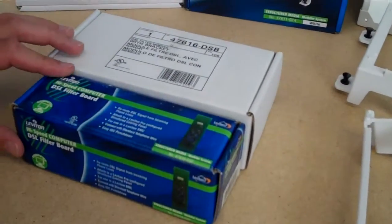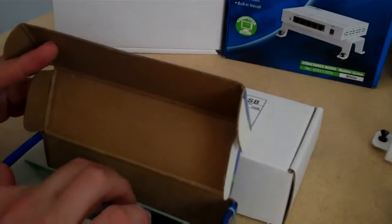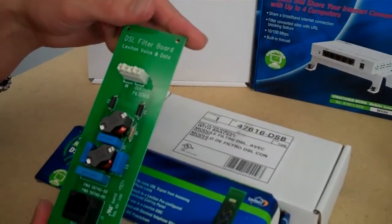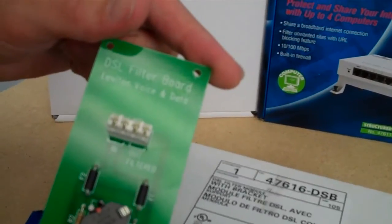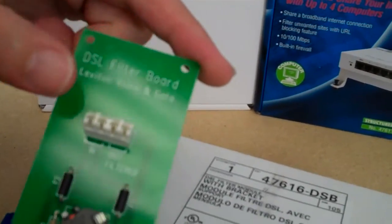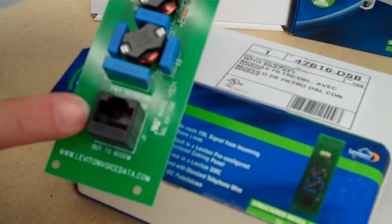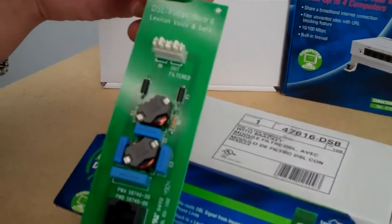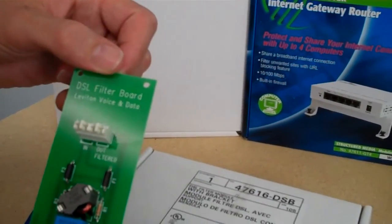Here we have some DSL filter modules, and you can use these modules inside of the structured wiring panel. That really avoids all the clutter — you don't have to have those DSL filter modules all over the home. This is a module that comes without the bracket. Here's where you get the telephone line coming in and the telephone line going out, and at the bottom is where you connect to the DSL modem. That way you're done with the DSL filtering in one location and you don't have clutter inside the home — all of your telephone outlets work without a filter.